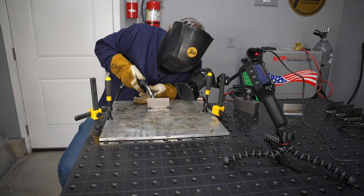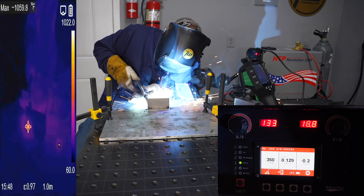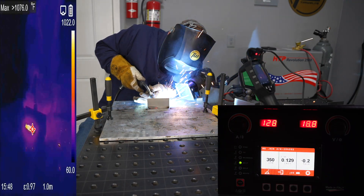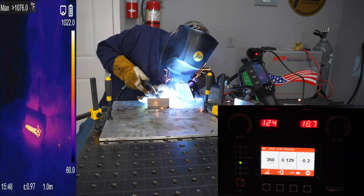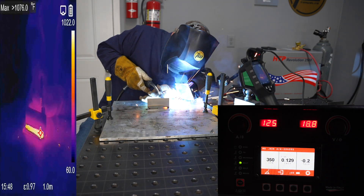I'm going to use a push technique here — I could use a drag technique also — but I'm not doing any kind of manipulation, just moving in a straight line across the whole joint. I'm focusing my arc up on the leading edge of the puddle to make sure I get good penetration down into the root. Notice the difference with the thermal imaging — you can see how much less of the coupon is heating up around it, even though we are running these higher settings.